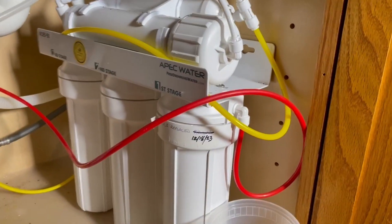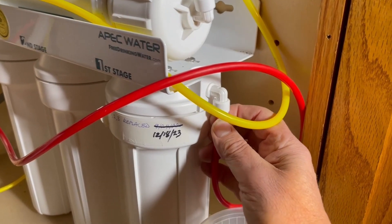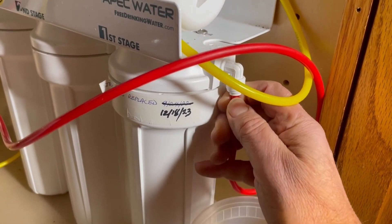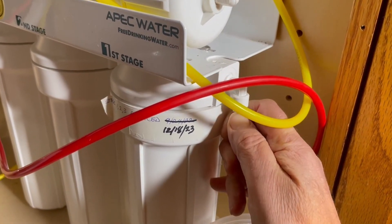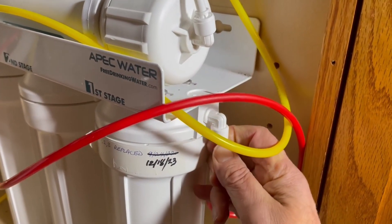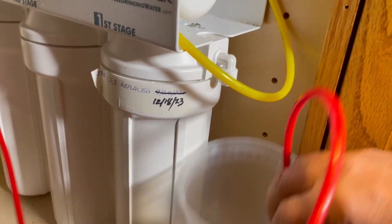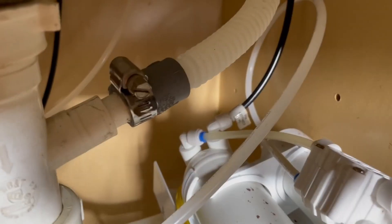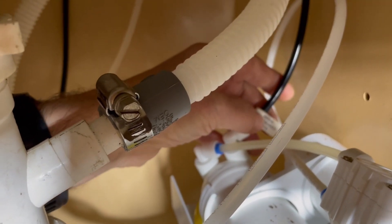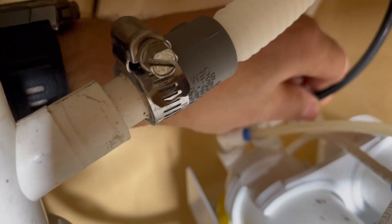In order to take this out there are three connections to remove. The red one is from the water supply — push this in and have something ready to catch any water that might come out. I'm just loosening this off and pushing the fitting in. Another connection is over here — it says 'do not remove flow control inside' — this one goes to the drain, so I'm going to take that one off.